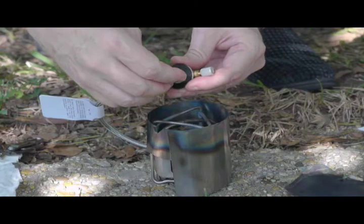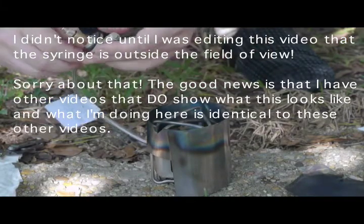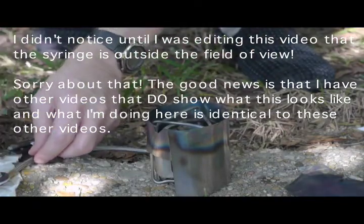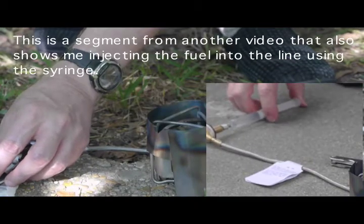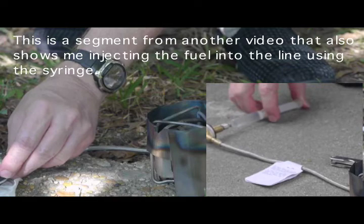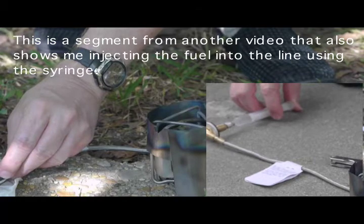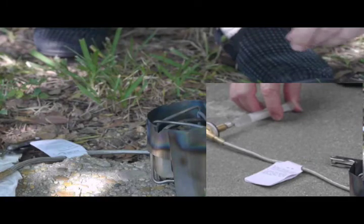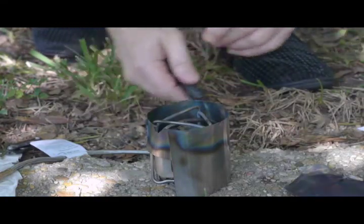Normally the fuel pump would connect to this, but this is now connecting in its place. I will open up the fuel valve and put in a few cc's of Coleman fuel to kind of prime the line. It doesn't have to be exact, so I'm just going to put in a few cc's. That should be enough. And I leave the control valve open. Now I'm going to go ahead and start this so that it gets things heated up.